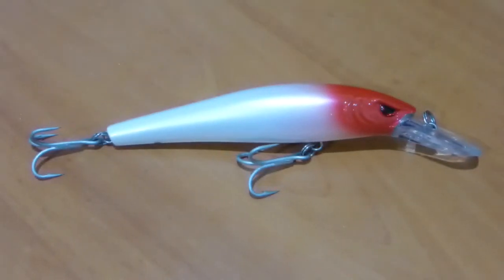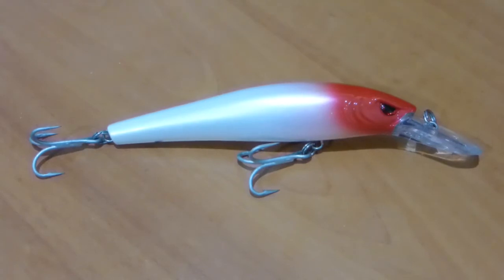Hey YouTubers, thanks for checking into Crazy for Lures. Today's lure review is going to be on the Storm Thunder Barra. This particular bait has been designed specifically for a type of predatory fish that reside in different parts of the world but is iconic here down under in Australia — and that's the Barramundi.